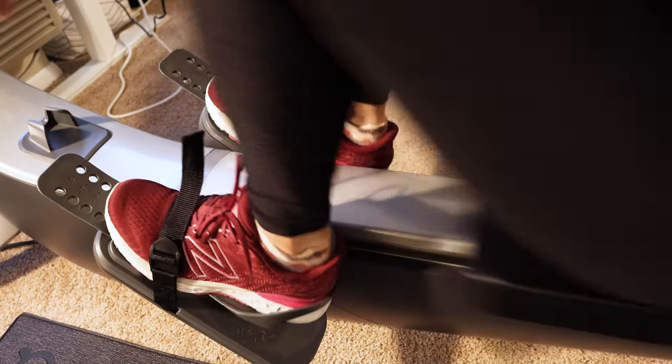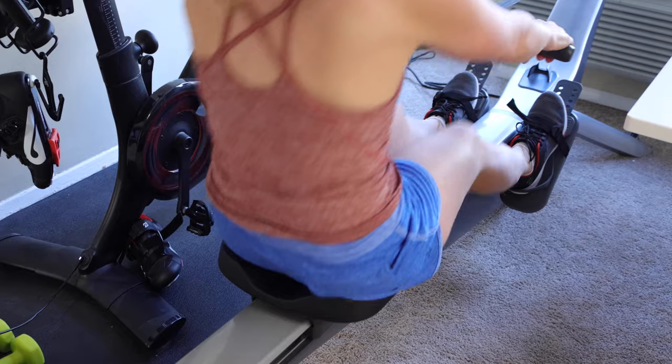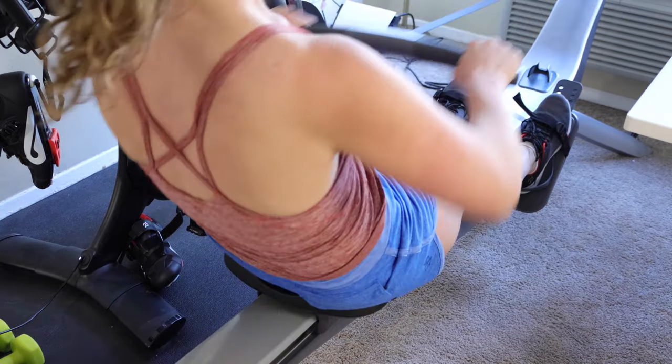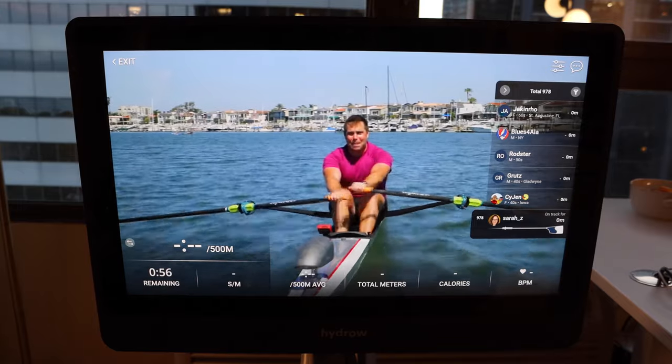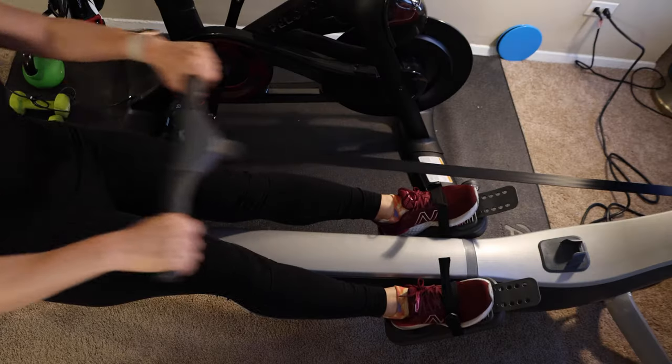Would I still recommend the Hydro a year later? The short answer is yes — I still use it and would still recommend it. But the biggest thing to consider is whether rowing is the workout you want to invest in. Over 80% of classes are still rowing classes, so if you're on the fence, go to a gym and try a rowing machine first to see if it's something you'd do frequently.